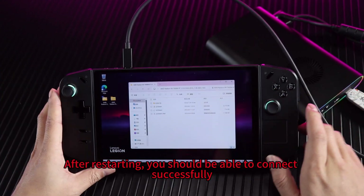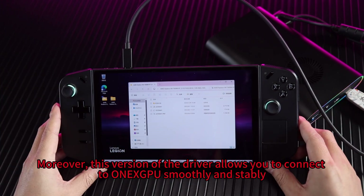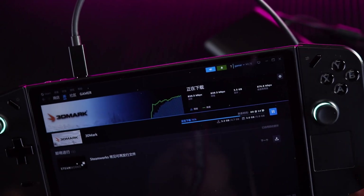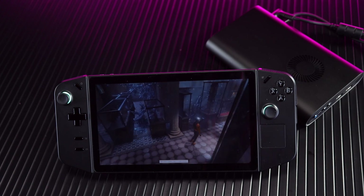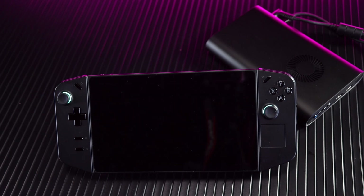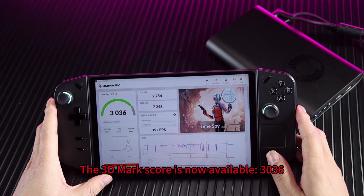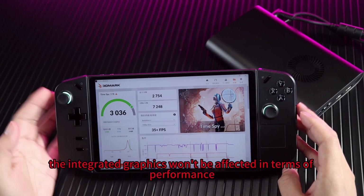After restarting, you should be able to connect successfully. This optimized driver allows you to connect to OneXPU smoothly and steadily. There won't be any loss in performance when using integrated graphics. Let me run a 3DMark for you. The result is 3036. That means when we unplug the external graphics card, the integrated graphics won't be affected in terms of performance.